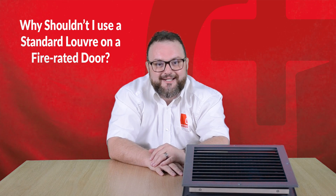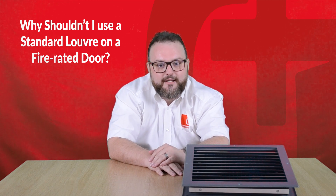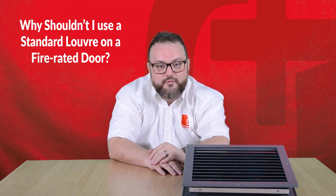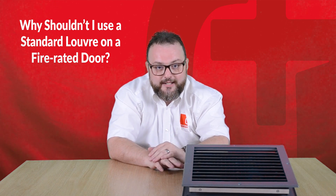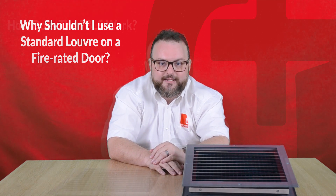You fit this to areas such as manufacturing plants, plant rooms or computer rooms when you need to get air flow into the room. We often get asked why you can't use a standard non-fire rated louver on a fire rated door. The reason being if you were to put a standard non-fire rated louver onto a fire rated door, you would allow air to pass through into the building but you would also allow fire and hot gases to pass through.